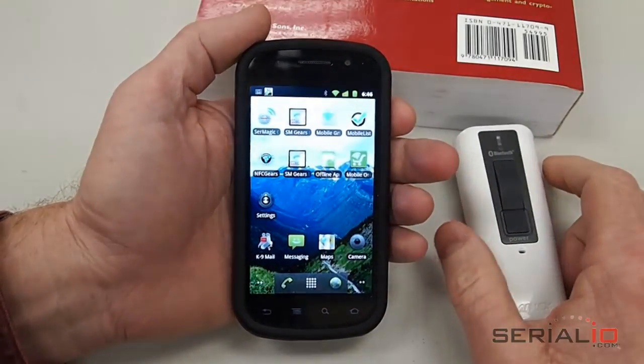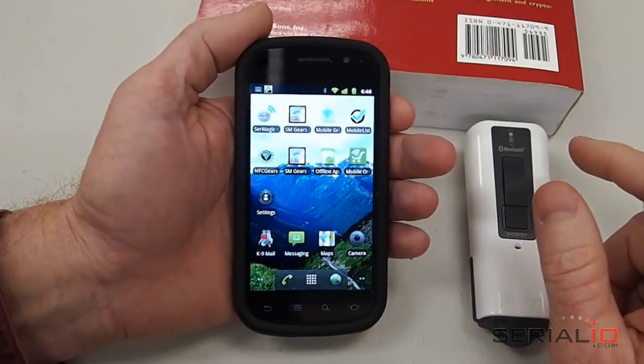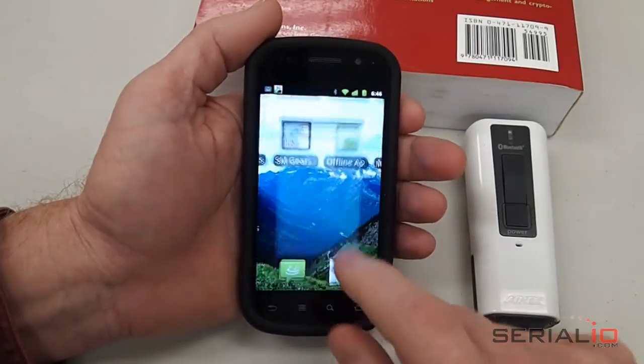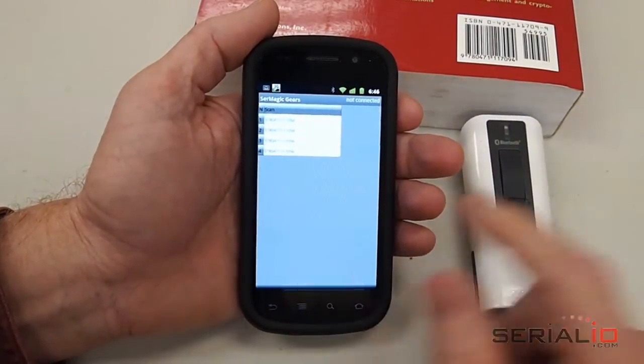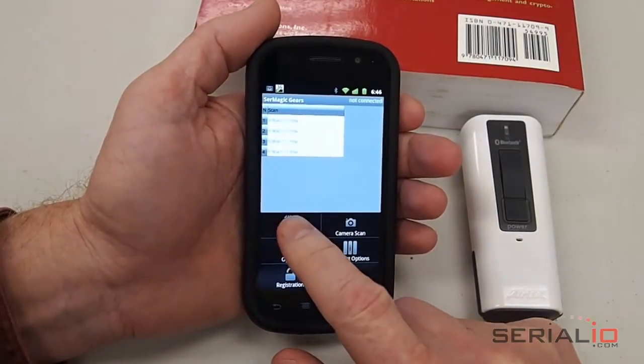We turn on the Android device. We've loaded Seromagic Gears on it — there's a video for that if you don't know how to do that. You launch the Seromagic Gears app, use Menu > Disconnect to disconnect the previous scanner that was connected to it, and use Menu > Connect.